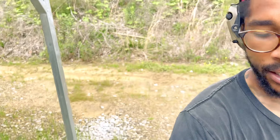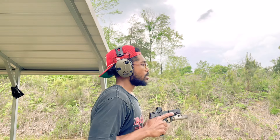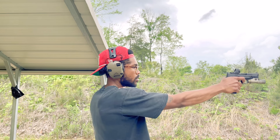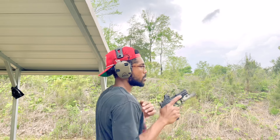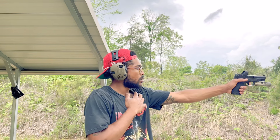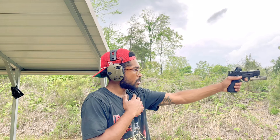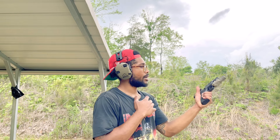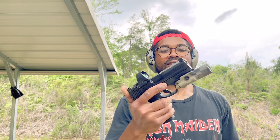That's gonna be it for today because I ain't gonna go buy another box. Strong hand only, left hand only. I love this pistol.